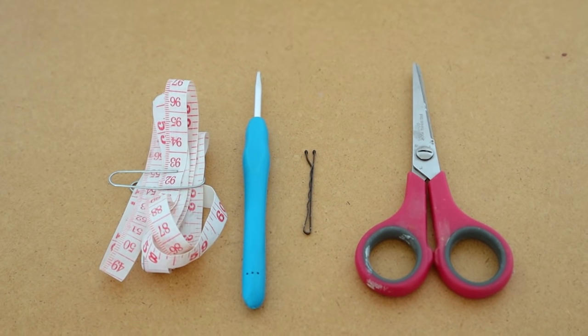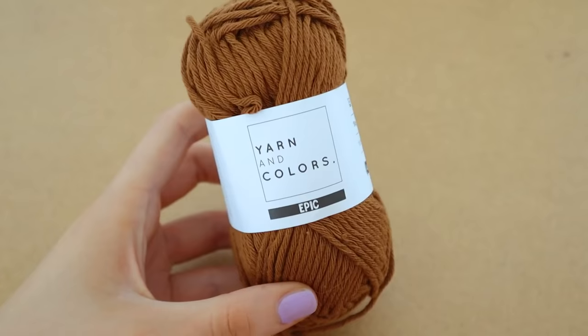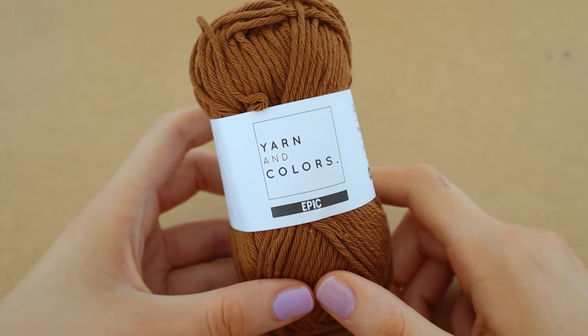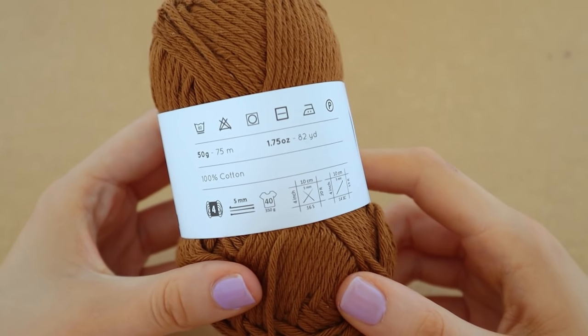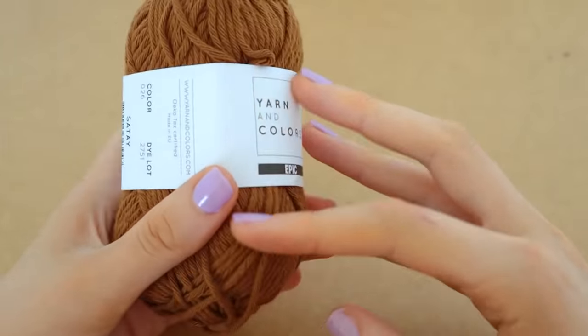For this tutorial we are going to need scissors, a stitch marker, a 4mm hook and a tape measure, as well as 100 grams or two balls of yarn in Colours Epic Cotton Iron yarn. This ball here is 50 grams, I used two of them so 100 grams for the whole hat, and I used the colour Satay for this hat.